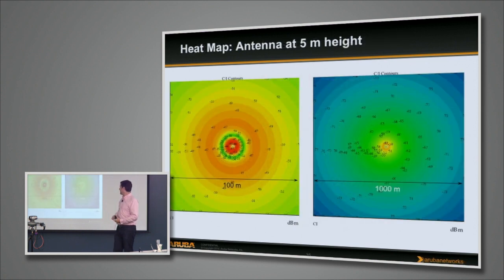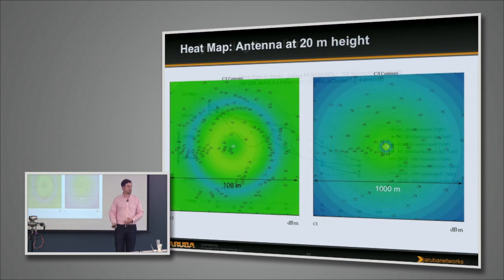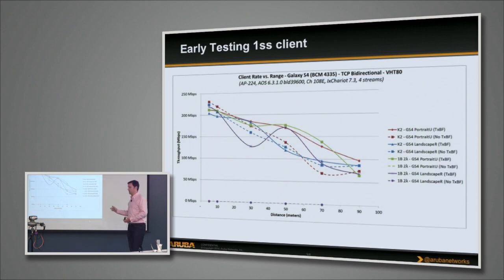This is a predictive heat map of what you'd see in open space at a 5-meter height. At 5-meter mount heights out to 100 meters, you're getting about a minus 51 signal strength near the edges. At 1,000 meters you're about minus 72. Chuck sent out some new data that's a little newer than what we're looking at here.